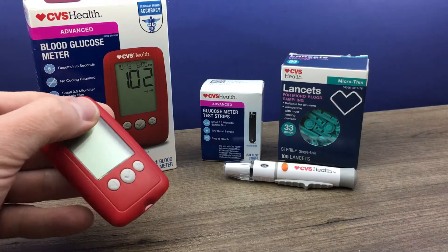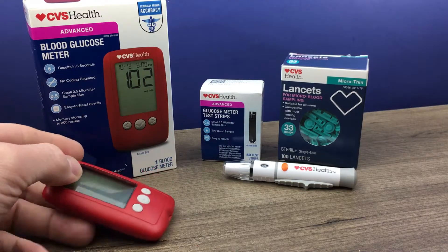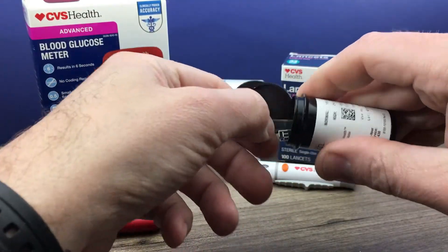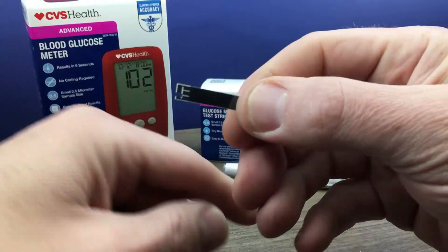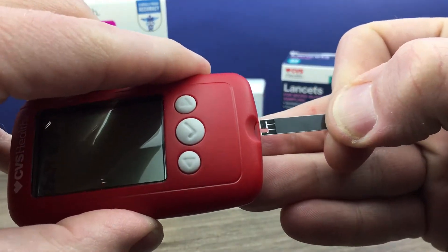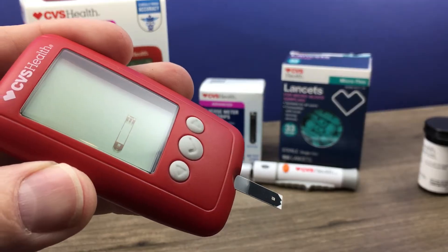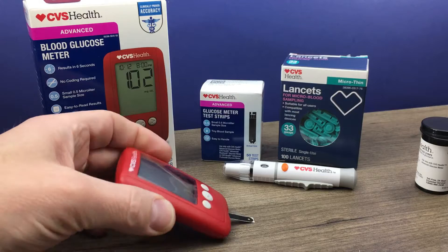First of all, you just need to load a test strip into the glucose meter. Always keep your test strip bottle closed when not in use. Retrieve a test strip and then close that lid tightly. That little end is the end that goes in the meter, so you just put that right in there. That will power on the meter, and the flashing drop of blood indicates it is ready for you to apply blood to the end of the test strip.